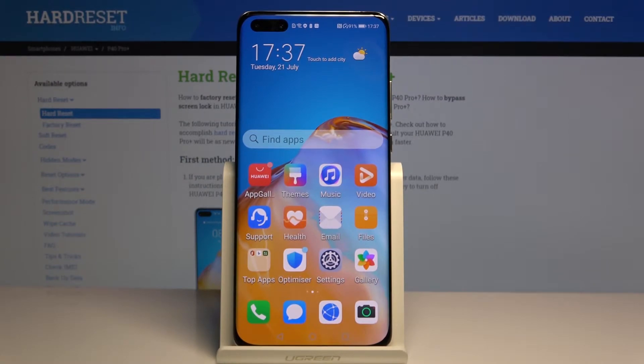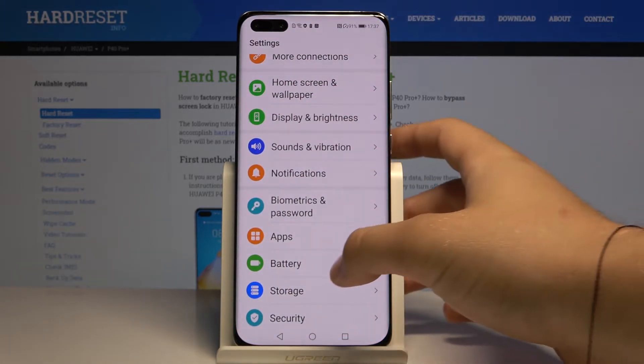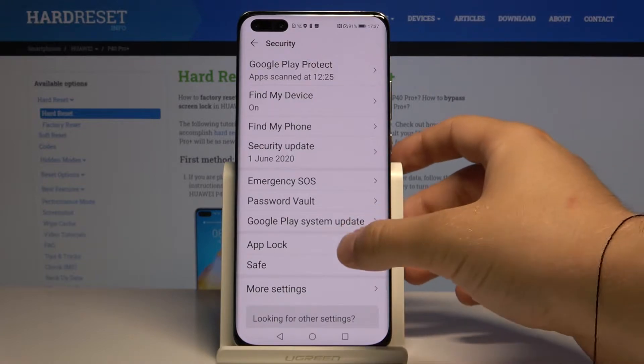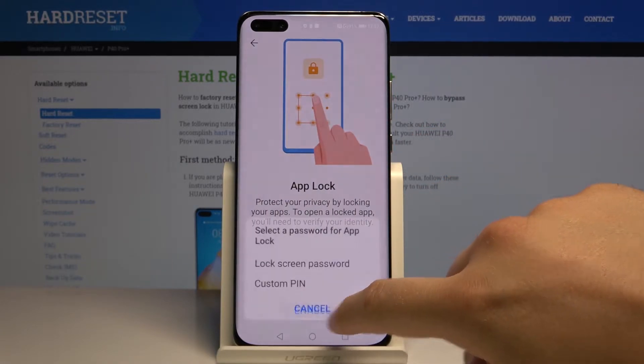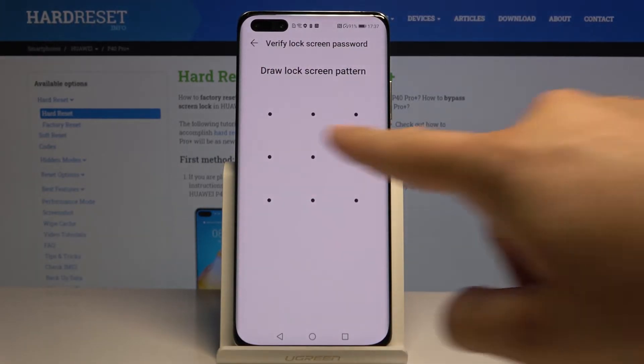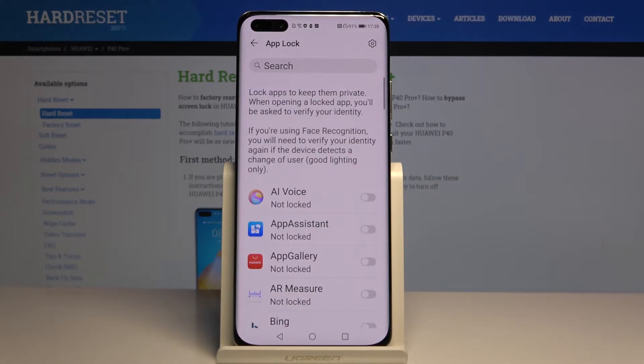Welcome. If you want to set passwords on the applications in the Huawei P40 Pro Plus, let's go to the settings. You have to tap on Security, select App Lock, click Enable, and then select the lock screen password — draw your lock screen pattern.